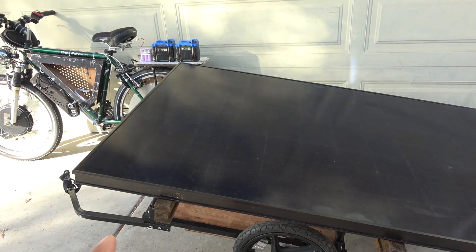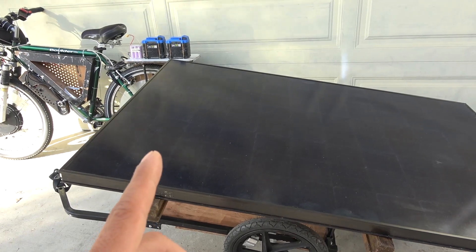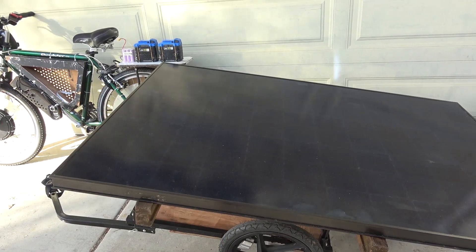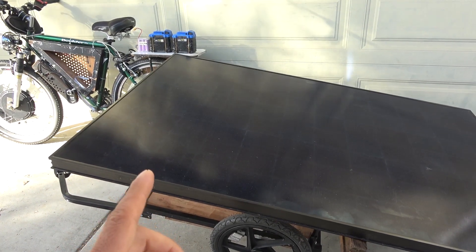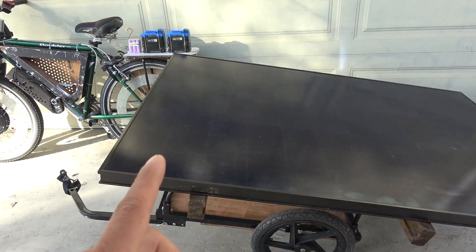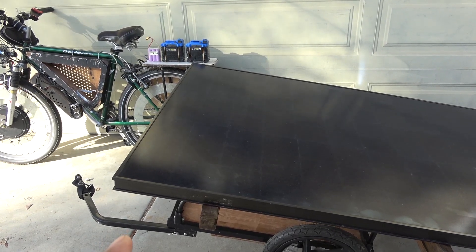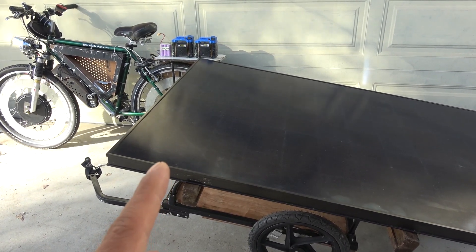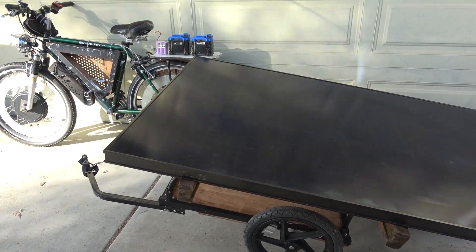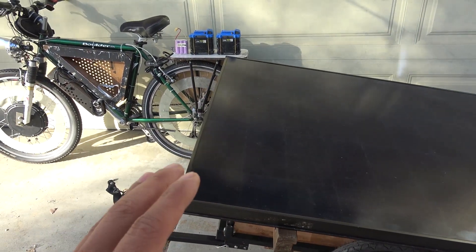Before I start, this video is for entertainment only. Please do not try this. If you hook up the solar panel to your battery without a charge controller, it will overcharge your battery and it's going to explode. Right now it's end of October and air temperature is about 70 degrees Fahrenheit, about 21 degrees Celsius. But if you live in a colder climate where temperature is below zero, the solar panel works more efficiently when it's cold. It could put out much more than 63 volts, which would definitely overcharge the battery. Please don't try this at home — this is for my experiments only.